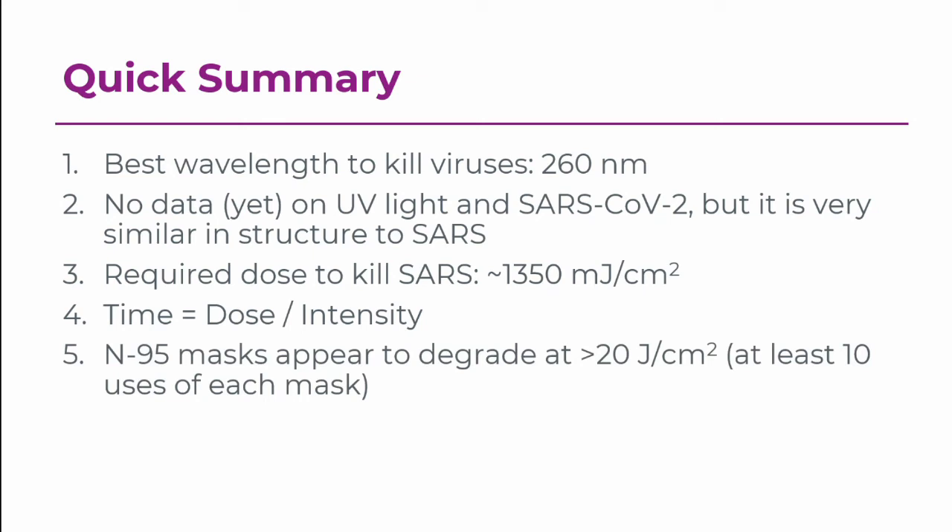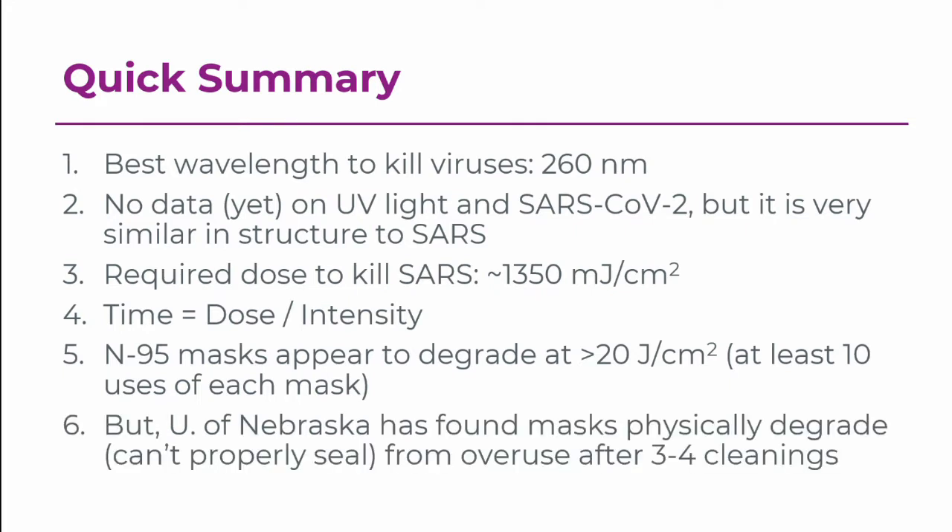N95 masks themselves appear to degrade at a UV exposure of greater than 20 joules per centimeter squared, which means you would get at least 10 uses from each mask. But I spoke with some folks at the University of Nebraska who have been doing this in the past few weeks, and they've found that their masks physically degrade just from overuse — before UV exposure causes them to degrade. They actually can't form a seal properly, and that happens after three or four cleanings. So it's unclear if you can extend this further than that just based on the way these masks have been built.